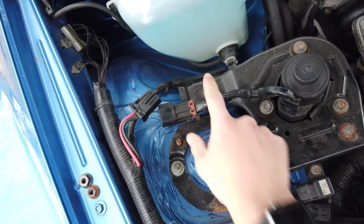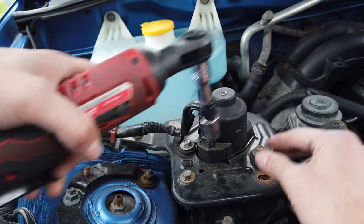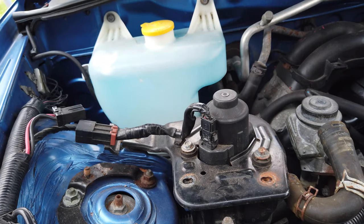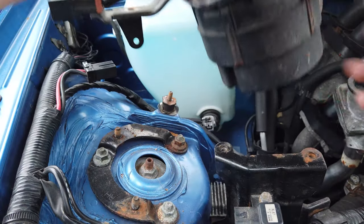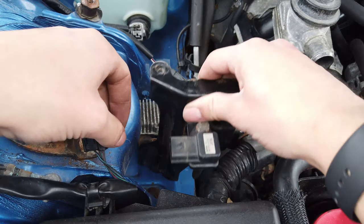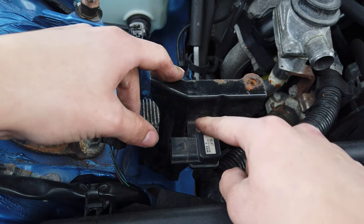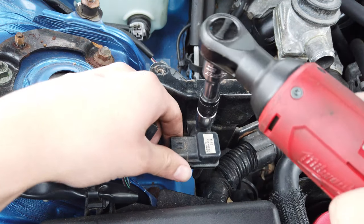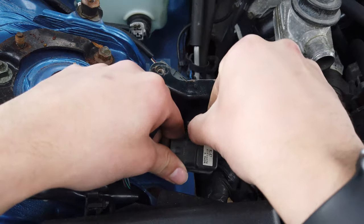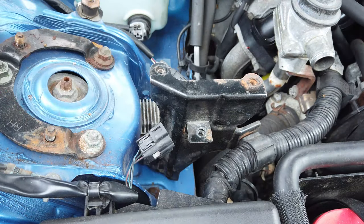You have to remove these three bolts — this one, this one, and that one — and then you can actually pull the air pump out. With the air pump removed we'll be able to remove the bracket. Before we remove the bracket, let's get the air temperature sensor out because we need to reinstall that. It's just a 10mm — make sure you don't drop this washer, and put it to the side.